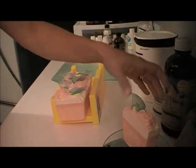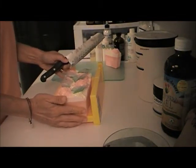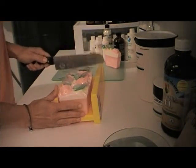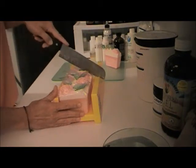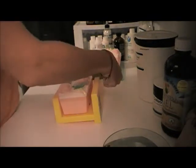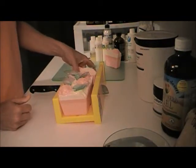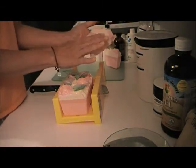That big slice is seven and a half ounces. I'll try to cut a little bit smaller. I'm trying to avoid hitting the little leaves that I have on here. There you go — it's very pretty.